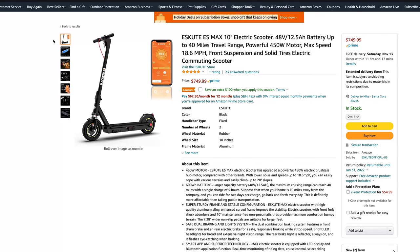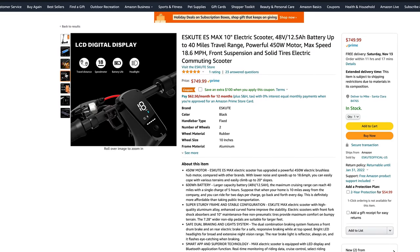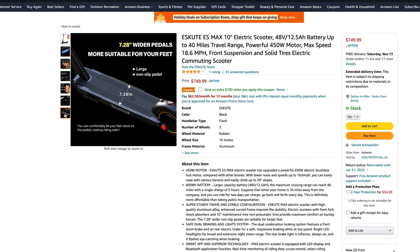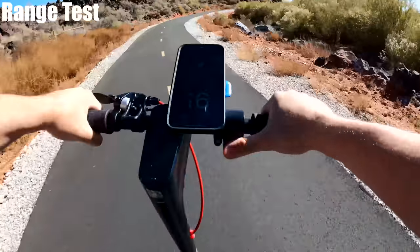eScoot just has the one model being sold on Amazon for $749. It was recently launched, so not a lot of reviews yet. But from my experience so far, I think it will do well — it's a well-balanced scooter.